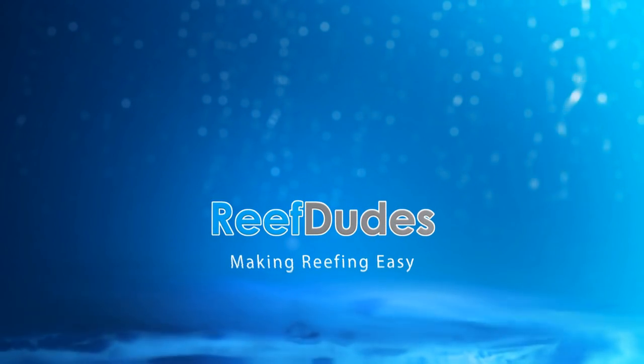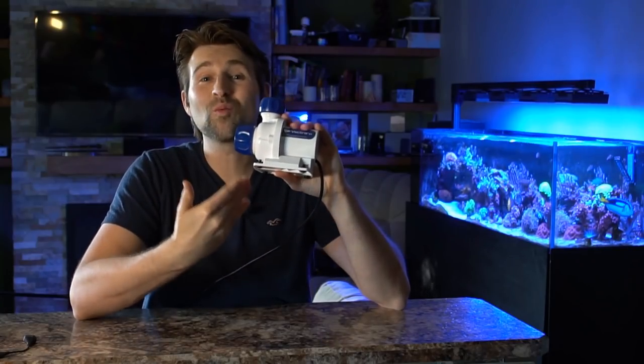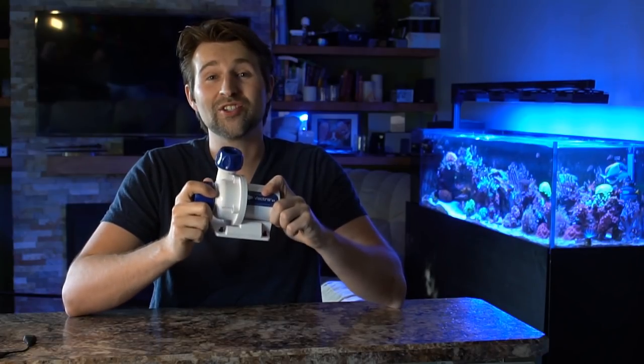So you guys want to win yourself an EcoTech Vector S1? Hey guys, Devon with Reef Dues. I'm really excited because I teamed up with EcoTech Marine to give away a Vector S1 pump. These are wicked little pumps — very small but mighty. At only three and a half by six inches, you can fit them in a lot of all-in-one tanks and smaller systems without an issue.